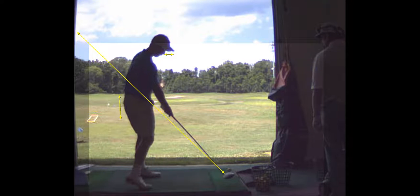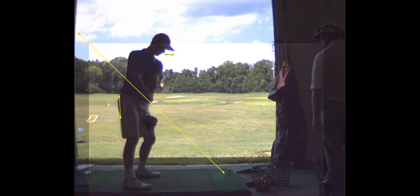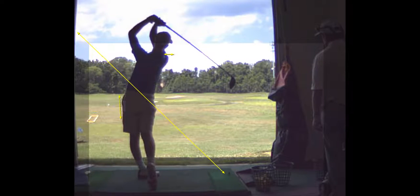Hips go forward a little bit, not much. That's pretty good.